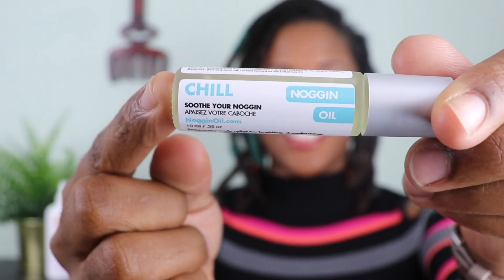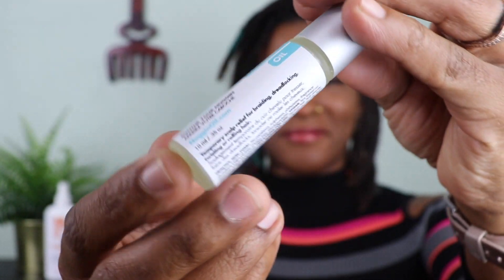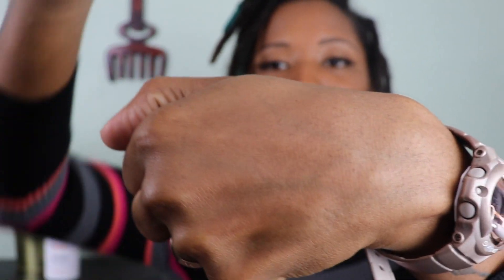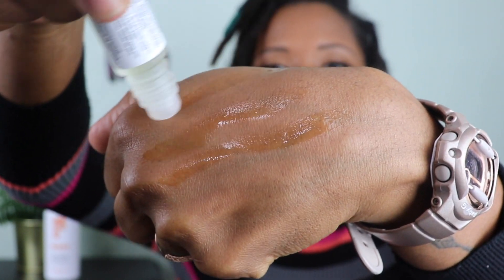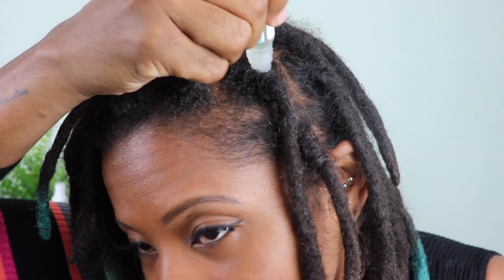That is really my experience with the wash — thumbs up! Now let's get into the oil; it's called Chill. I love this oil — I am slightly jealous because I'm like I wish I came up with this. One of the reasons why I love this oil is because it's a roll-on application. Like, how genius is this? I love that I can just specifically target the areas that are itching.